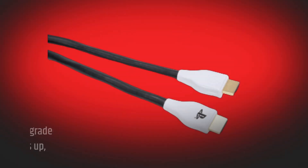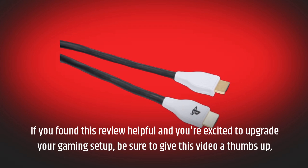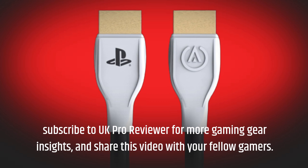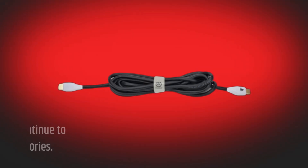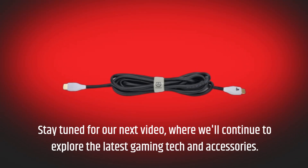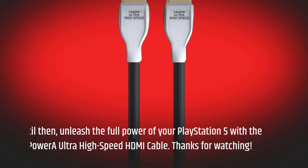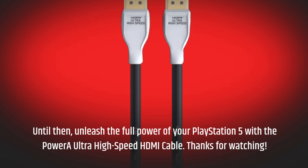If you found this review helpful and you're excited to upgrade your gaming setup, be sure to give this video a thumbs up. Subscribe to UK Pro Reviewer for more gaming gear insights, and share this video with your fellow gamers. Stay tuned for our next video, where we'll continue to explore the latest gaming tech and accessories. Until then, unleash the full power of your PlayStation 5 with the Power A Ultra High Speed HDMI Cable. Thanks for watching.